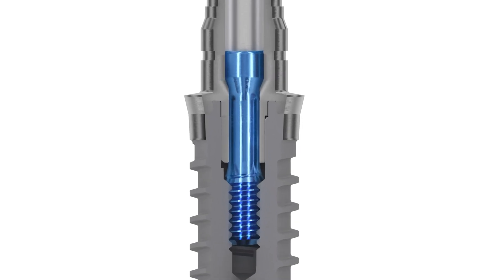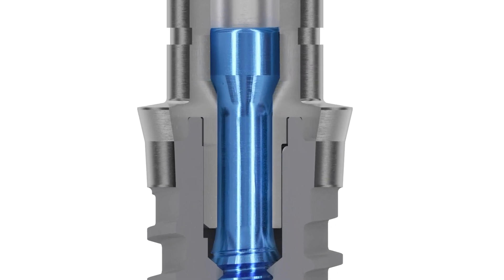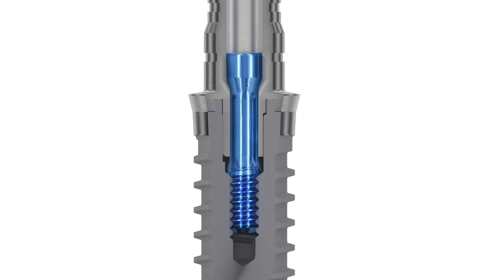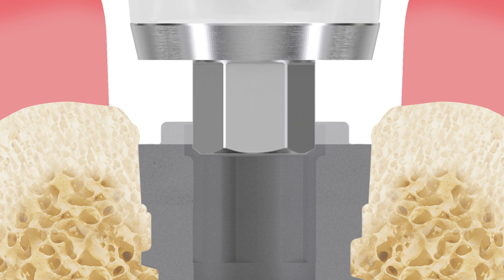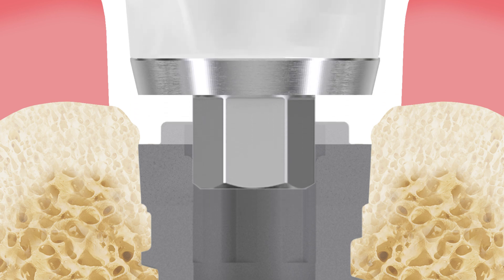The implant connection from Tommen Medical has been carefully designed to ensure an exceptionally tight closure of the micro-gap between the implant and the abutment. However, the presence of excess bone around the implant shoulder may prevent the correct insertion of a healing cap or abutment, and thus physically impede a tight closure of the gap.